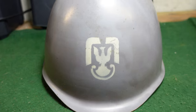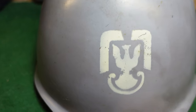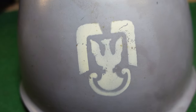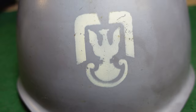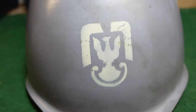This helmet is a standard WZ-67 with your typical rivets and a screw on top which holds the liner in place. It's got an interesting eagle on it — I couldn't find out exactly what it signifies, but it has a partial square border around the eagle, which is a bit of a mystery. I've seen similar ones but not an exact match, so if you collect Polish militaria or served in the Polish military, I'd love to hear what that means.